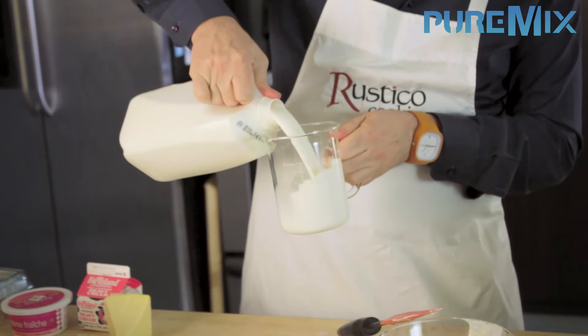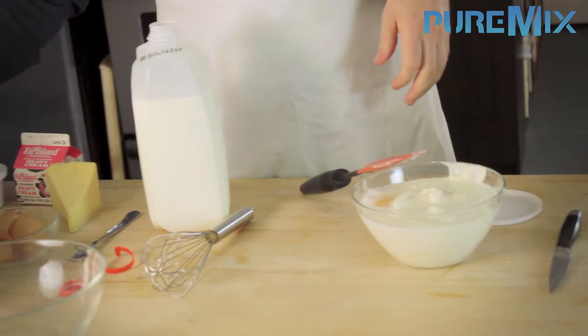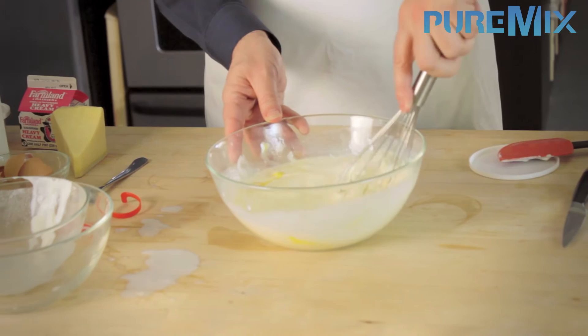You need 30 centiliters of cream — I won't bore you with the conversion, it's about this much. And you also need about as much of milk: 300 milliliters, which is 30 centiliters, which is many other things to many people. And voilà. Now this is a crucial part of the recipe where you realize that you've taken a container that is way too small for what you're trying to do and you're gonna have to change it to a bigger container. It never fails to happen. And to celebrate this moment, it's always a good idea to have a bit of wine.